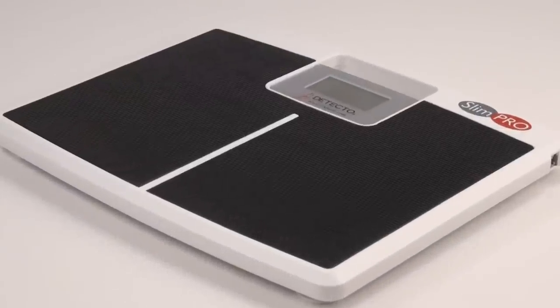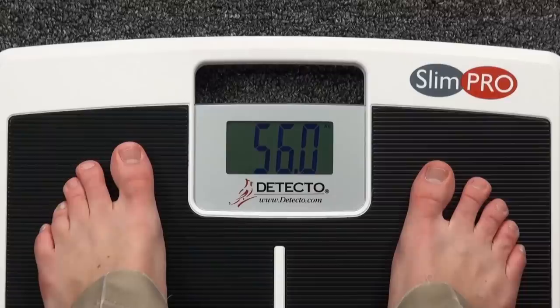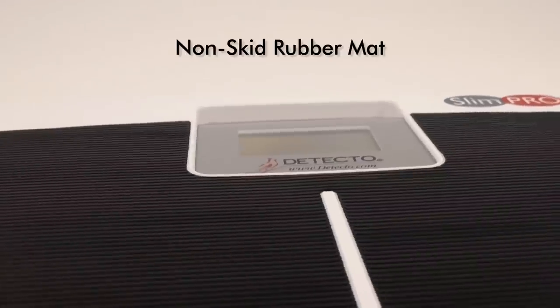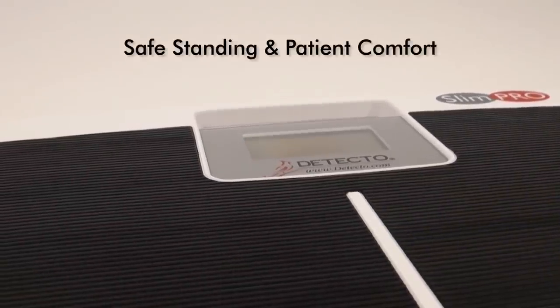It's engineered for high patient count weighing and medical grade use. The extra-wide 17-inch by 14.5-inch (43-centimeter by 37-centimeter) platform accommodates all sizes of patients, including the wide stances inherent in bariatric patients. A non-skid rubber mat with smooth ridges allows for safe standing during measurement and patient comfort.